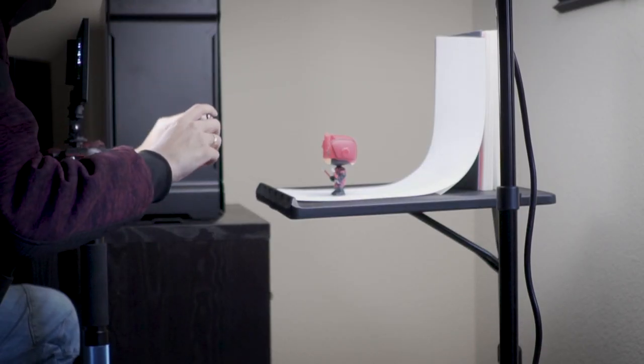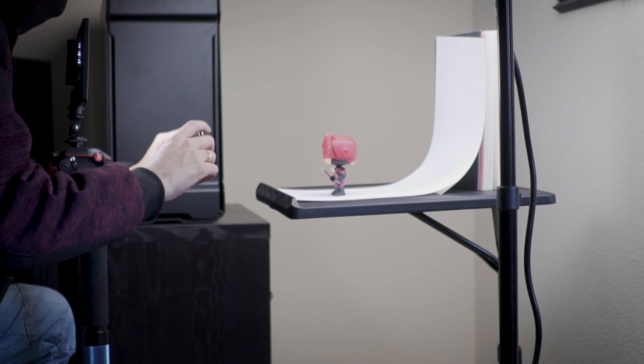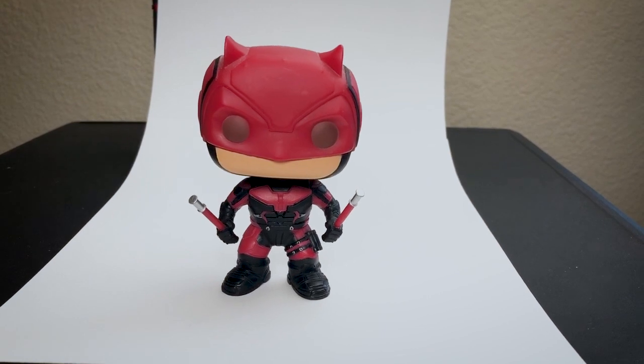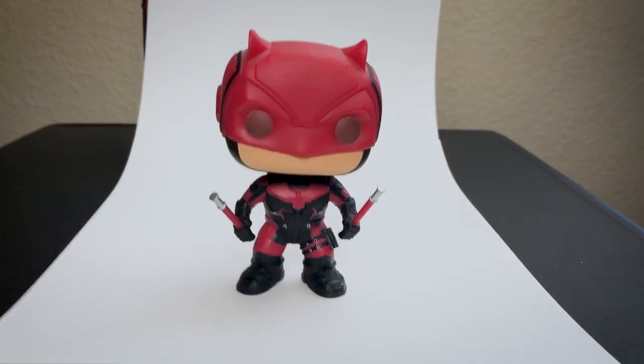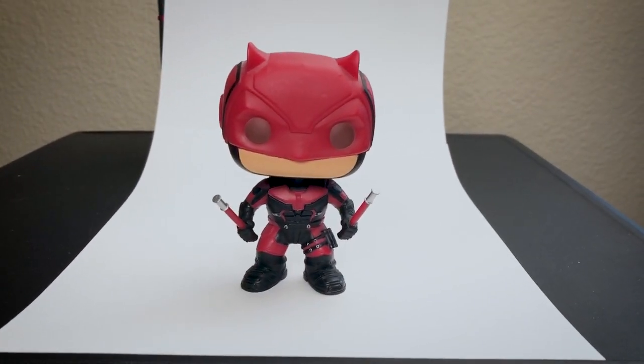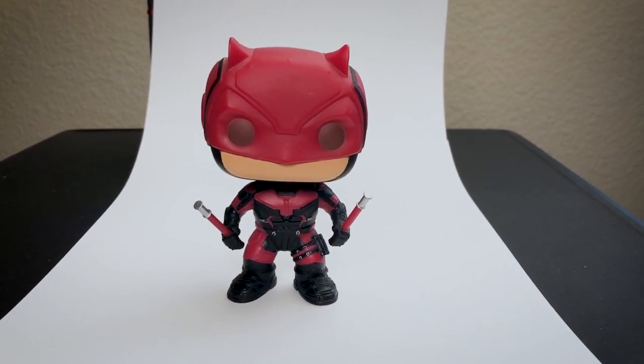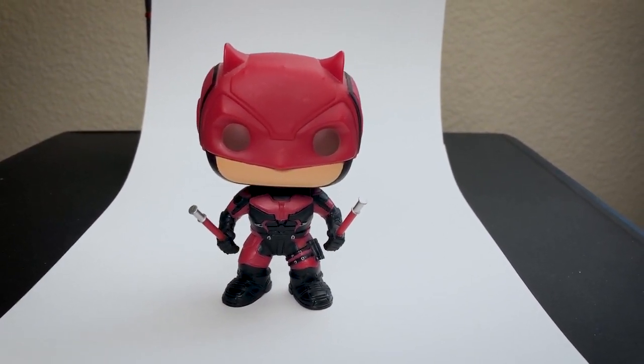I usually use a camera, but in this case I'm going to be using my phone just to show you guys that you don't need a camera to take good pictures. You want to get about this close to the product — just make sure that everything is visible and that your product stays within the white. Don't worry about the sides; we're going to be editing that out.